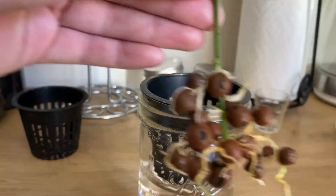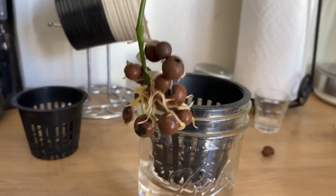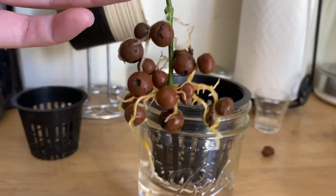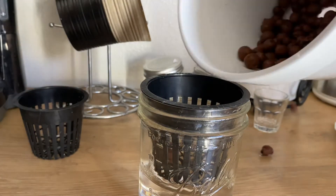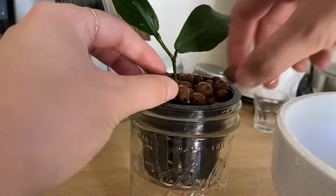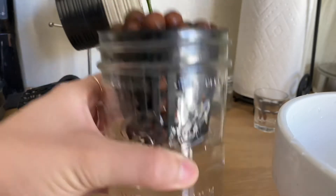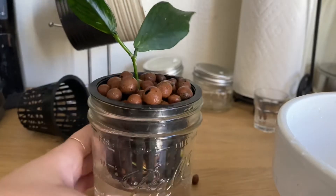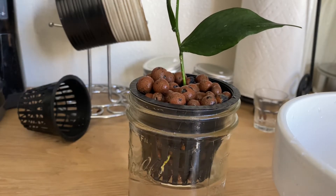I'm going to fill the top with more LECA and then let this plant do its thing. Look at these roots — this is insane, absolutely insane. This is just a month and there were no roots on this plant at all. I can't really get all the roots to be snug in there, so it's okay if they stick out. They just shouldn't be touching the water. Honestly, it is okay if they do — I had them touching the water for maybe two weeks and it was perfectly healthy.